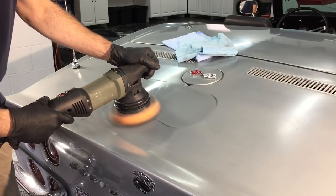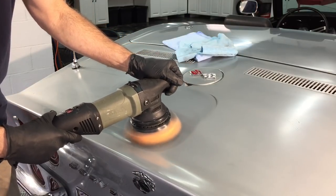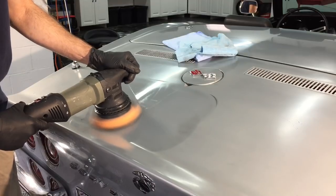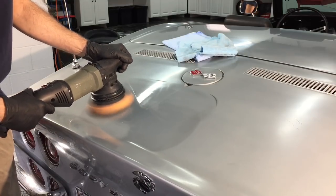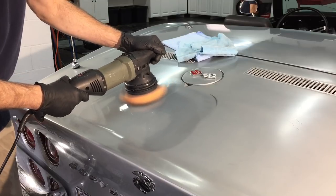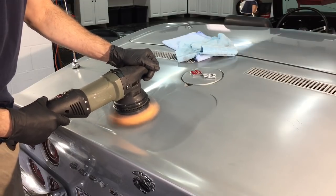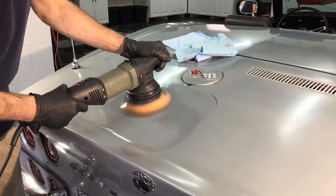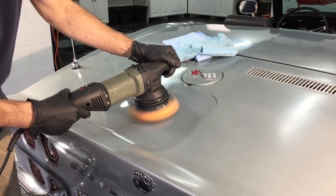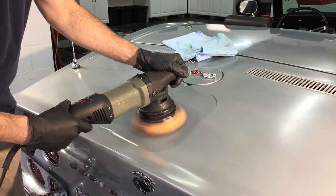Another benefit of starting with just 3000 grit is you can polish out quickly and easily from there. I'm going to do a crisscross pattern — up and down, then left and right. The polisher is on mid-speed, between three and four, and the pressure is like a firm handshake on the first pass, then I'll lighten up. That up-and-down, left-and-right pattern gives the panel a chance to cool down and lets me see the progress. We don't need to over-correct. If needed, I can go back to the 3000 grit and keep sanding to remove more imperfections and oxidation, or just keep refining with a finer polish and softer pad.